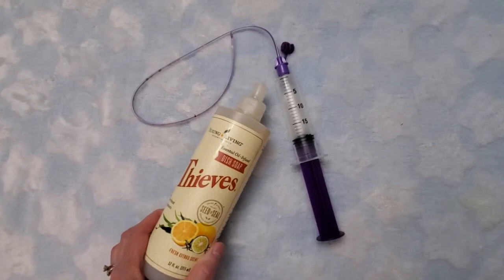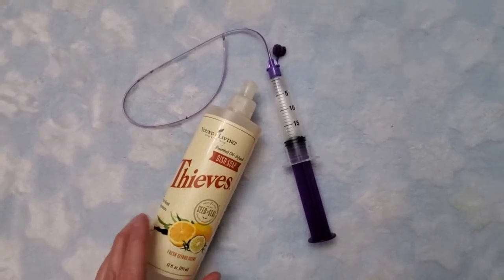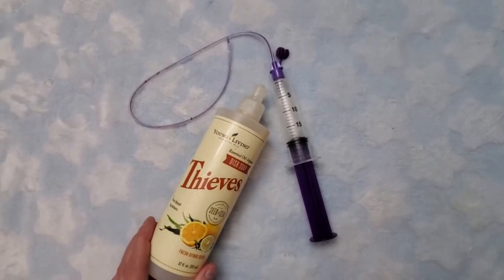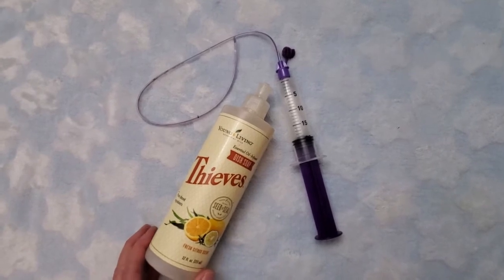I use Thieves dish soap and I just make some soapy water out of this. It's safe, it's natural. It's not going to harm anybody. It doesn't have toxic ingredients in it like things like Dawn or some of the other soaps have in them.